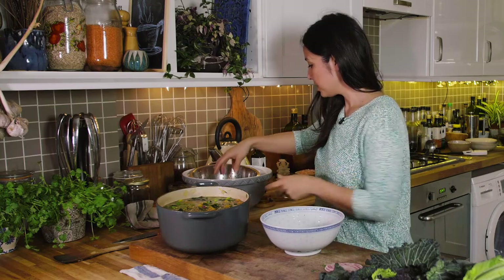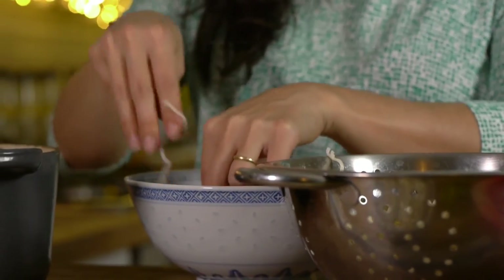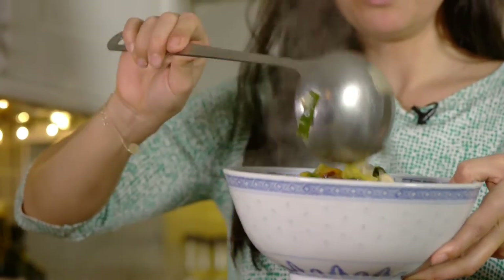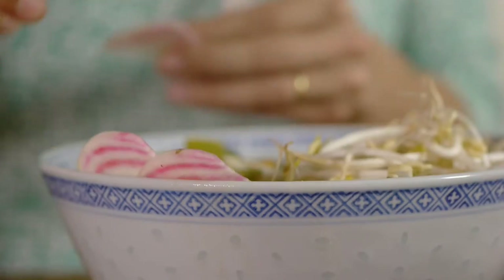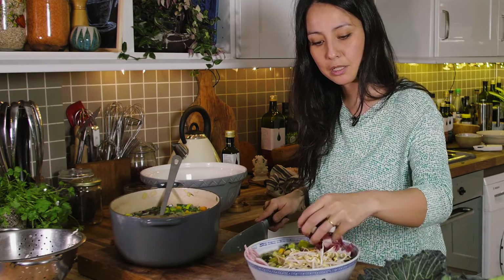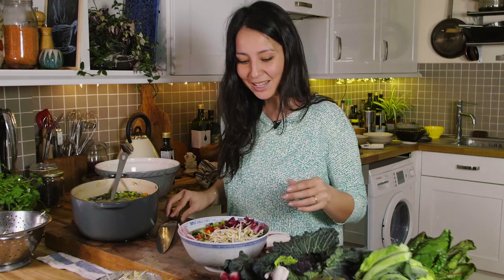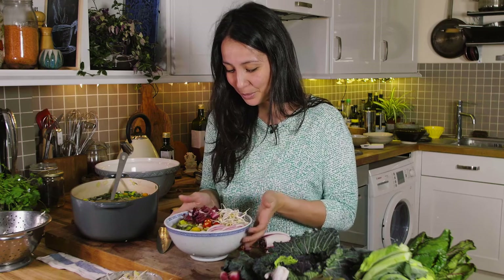So let's serve up. We've got these lovely spelt noodles — 100% spelt — and we put a wonderful soup on top. Bean sprouts on top, candied beetroot slices, radicchio leaves just for that bitter freshness. If you're like me and want to add a bit of fire and heat, you can add some chilli. And that's that — you've got your one-pot miso soup. Pure love, pure nourishment, and really delicious.